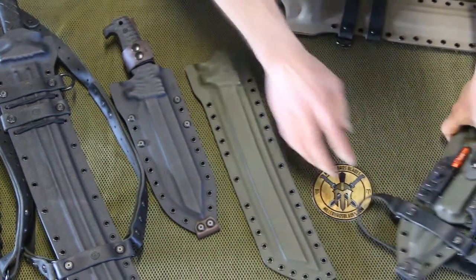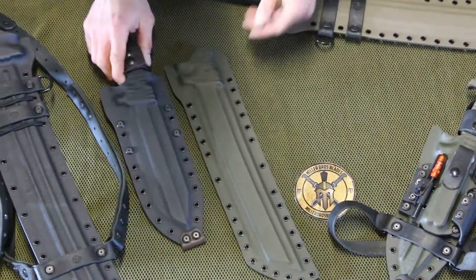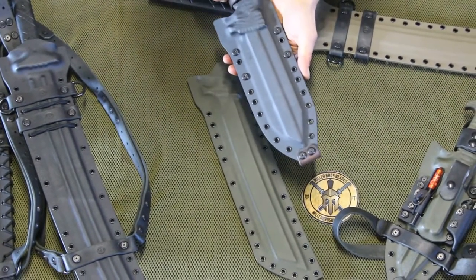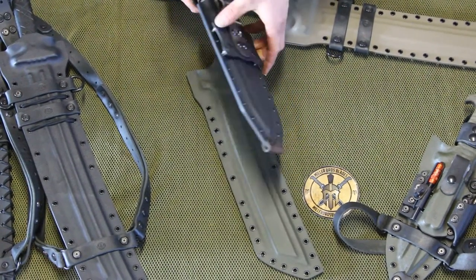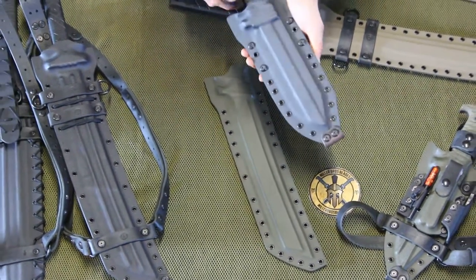On a knife like this size, you may not notice it as much, but it does add the added benefit that any dirt, debris, or water that gets in there can flush out a lot easier, with less contact with the blade, and allows the blade to dry quicker.